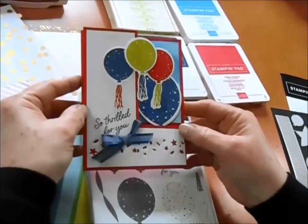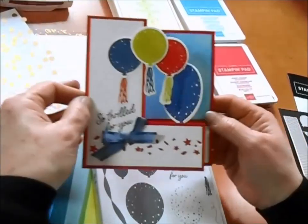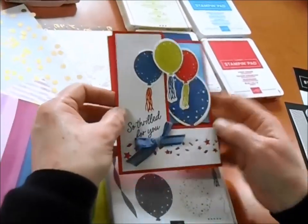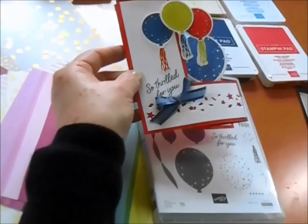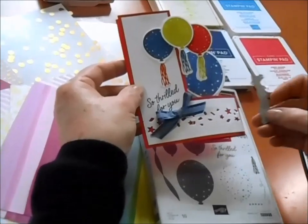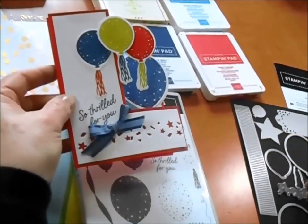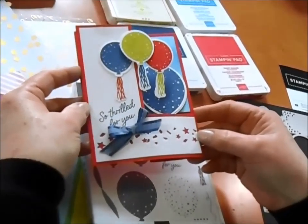When you're doing your cards, of course you can choose any greetings that you want. I wanted to point out one more detail — did you see that? That's done with this little die, and it actually is a confetti cutout. I just want to make sure you saw that great detail on that card as well.